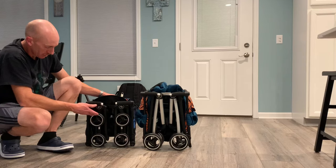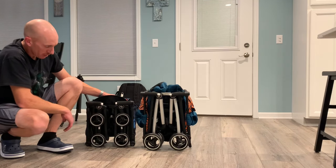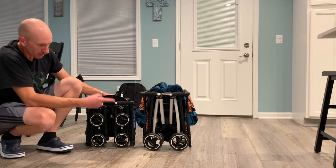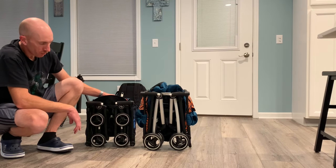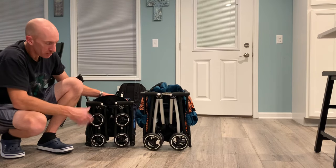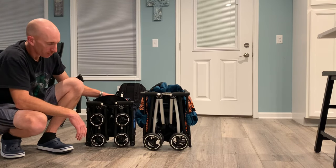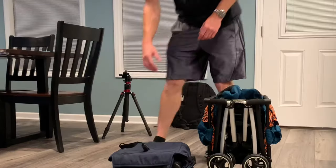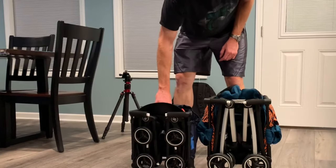Obviously the biggest question is: do you need something very compact that fits into an overhead compartment on an airplane, or do you need something more functional — larger basket, more room for the child, a more stable and easier fold and unfold? That determines whether you go with the all-city versus the all-terrain or one of the other Pocket models.